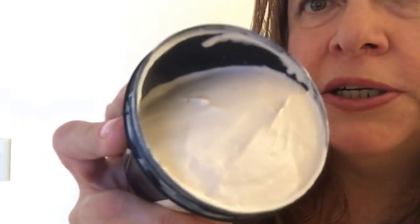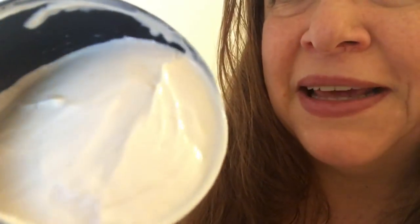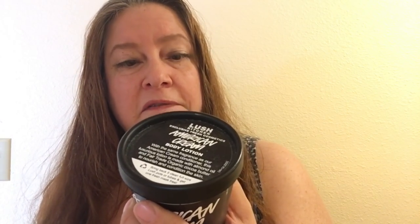That's American Cream — it's a cream colored lotion, and it's very thick and luscious, and it has that wonderful smell of American Cream. Let me read the ingredients here: Fair Trade Cocoa Butter, Glycerin Vanilla, Sage Oil, and Lavender Oil.